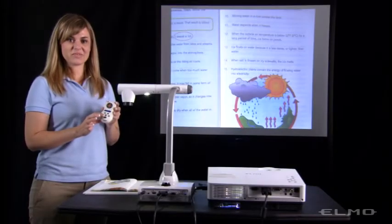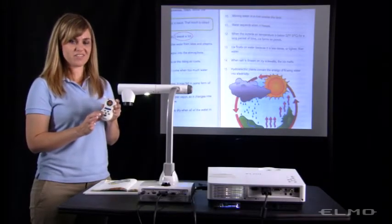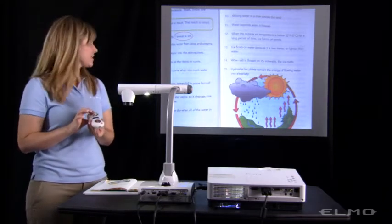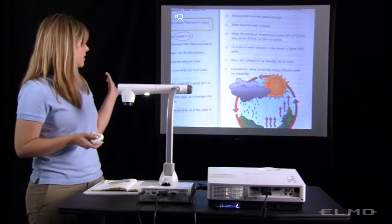The next button will let you record video to the SD card or the USB flash drive. You'll just press this button and it will start recording video.